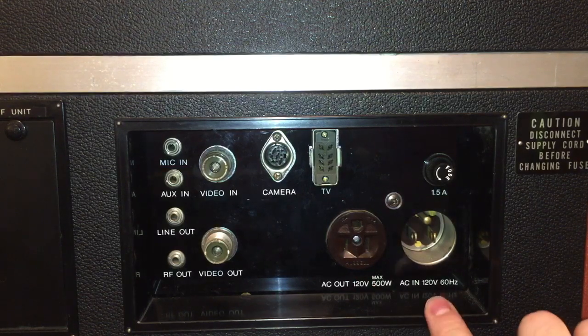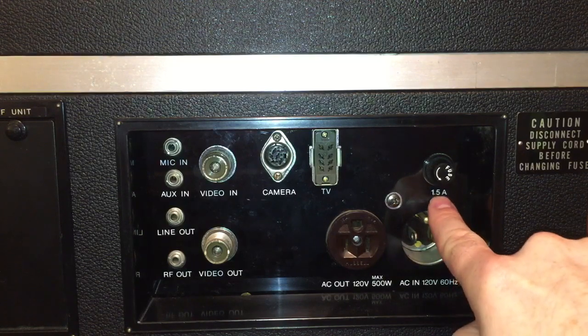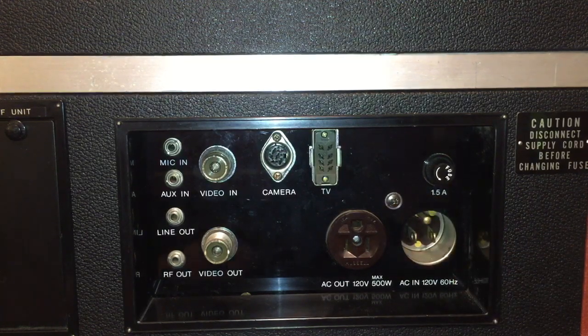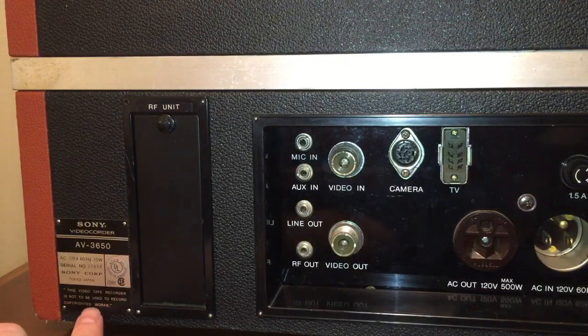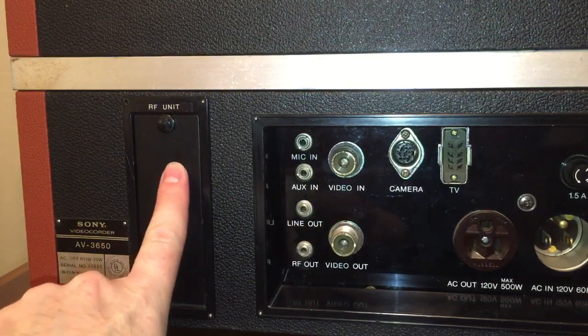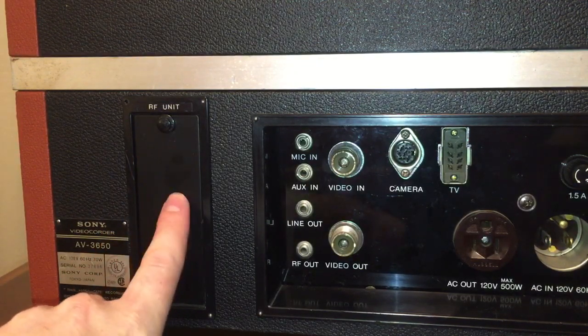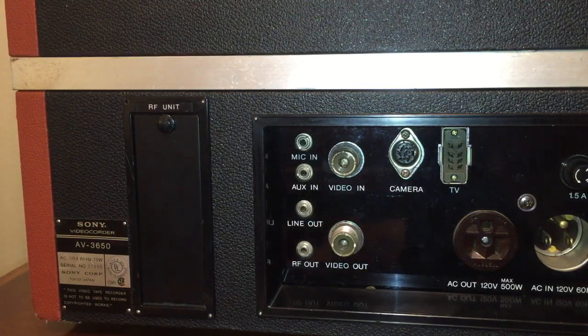There's an AC in at 120 volts, 60 hertz and a 1.5-amp fuse. Over here is an interesting little panel with an interesting message: 'This video tape recorder is not to be used to record copyrighted works.' So don't ever do that. An RF modulator — a proprietary one — can be placed inside here, which allows the unit to be hooked up to a standard television set.